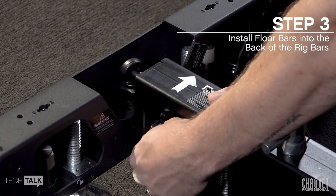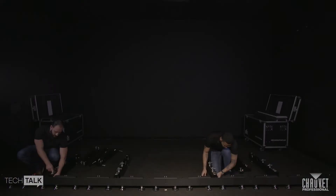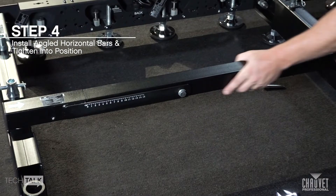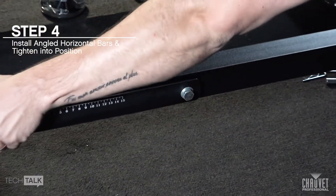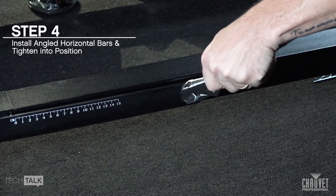Install floor bars into the backs of the rig bars. Install angling horizontal bars and tighten to fixed angle position using your C wrench.